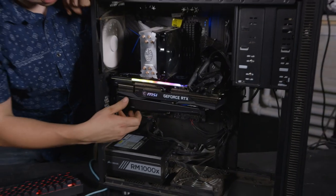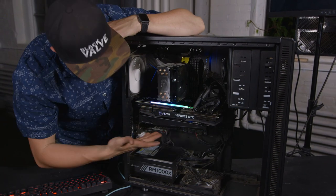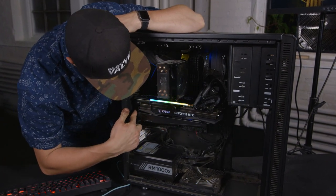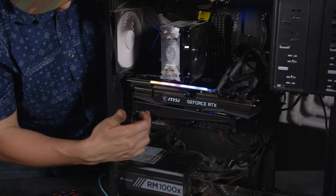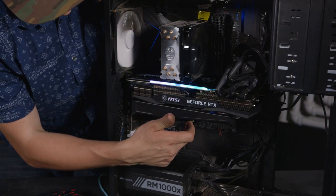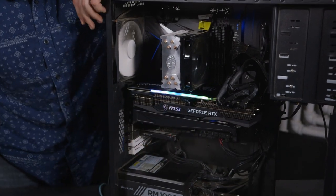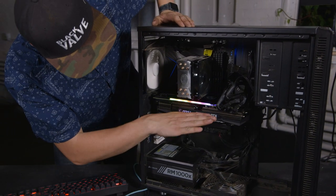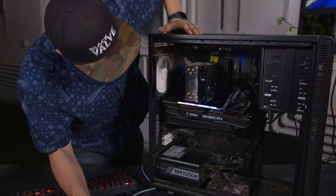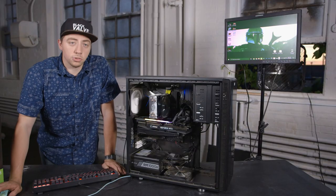Alright, so this thing came with a bracket. I wasn't really sure at first, but it is some sort of shroud, I think, for just airflow. But it actually connects at the top here on the other rails and just kind of has a little pad that leans against the card. I assume it's all airflow, but it's probably a support too — it's supporting the card so it wouldn't fall forward. It's such a heavy card, kind of a neat little thing to include.